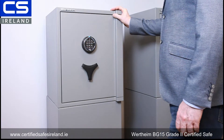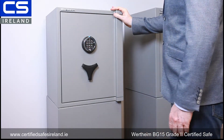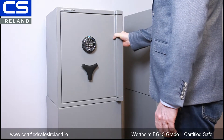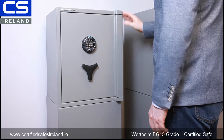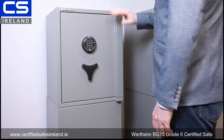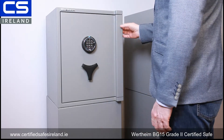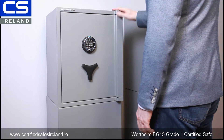This is the BG 15 certified grade 2 safe from Vertheim of Austria. This safe is very popular with private clients. There is a smaller version in the BG series, the BG 10, but the BG 15 gives you a lot more space, plus it has a number of alarm integration features which I'll go into in a second.